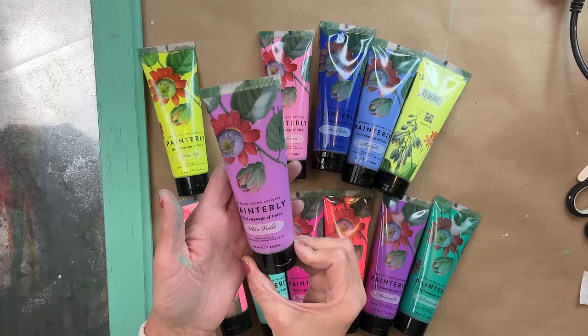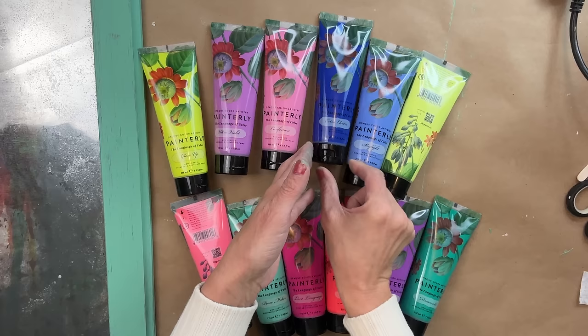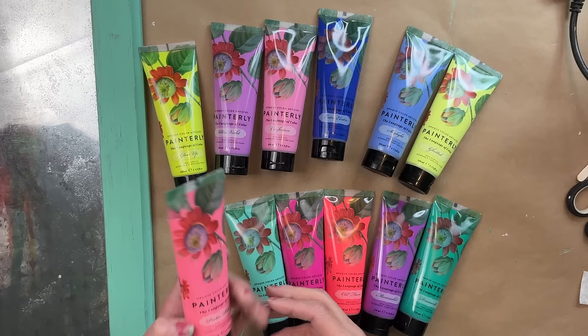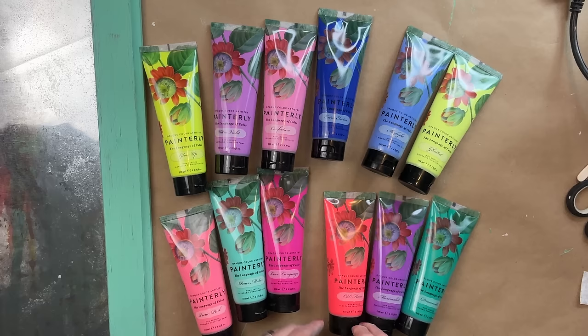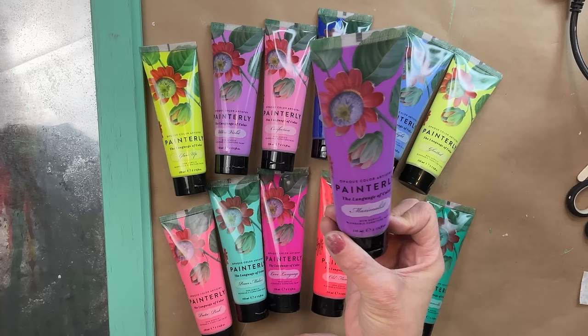The Painterly line of paints has 12 vibrant colors with absolutely gorgeous names that Debbie Beard picked out, and they blend perfectly with DIY clay-based paints. Today is the very first time I'm working with them. I was a little nervous, but after using them it has opened up so many ideas for me and I cannot wait to show you in more videos what I plan on doing with these.